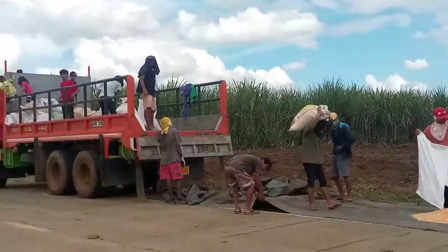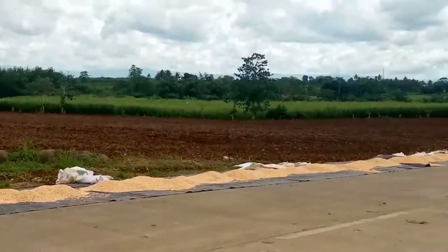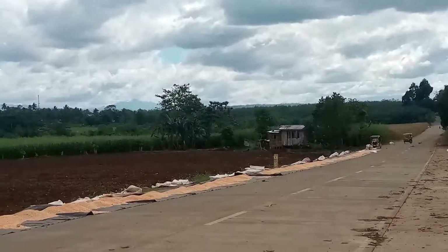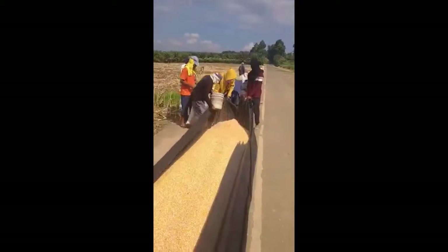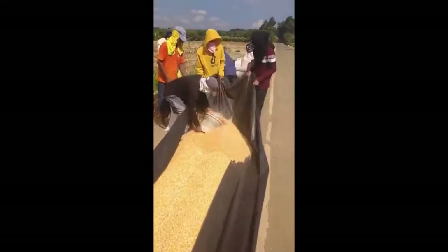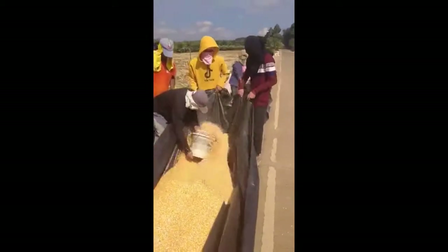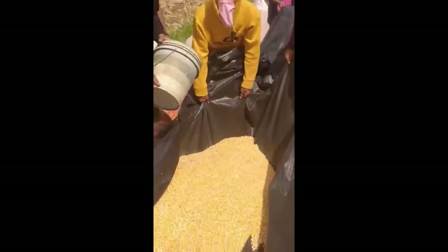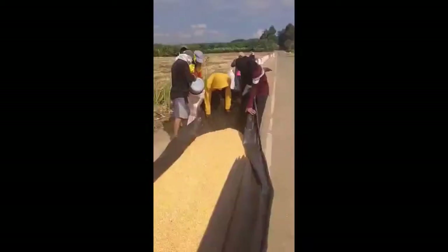Method of drying. At the national level, about 84.52% of corn farmers used solar drying while 0.08% employed mechanical drying. A common method is to place the corn on a tarpaulin on the concrete highway — technically illegal but a common practice. Some farmers have constructed their own concrete drying pad to dry the corn on.